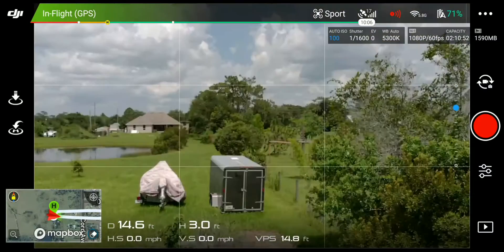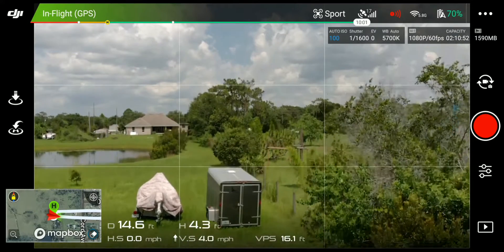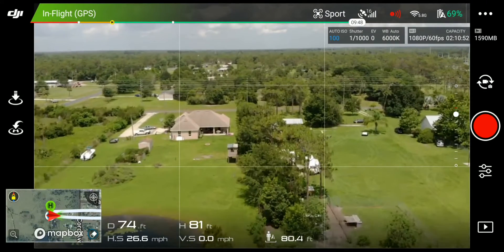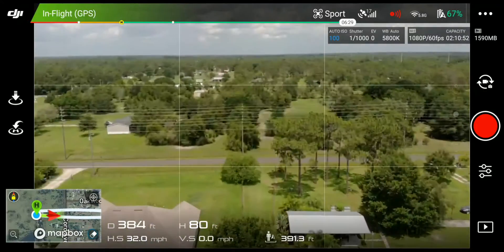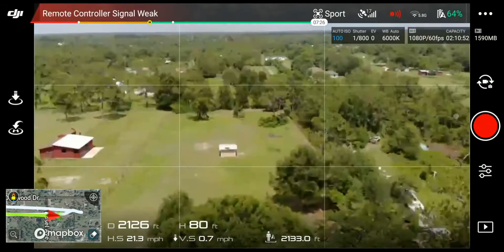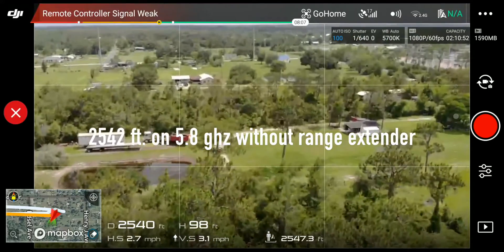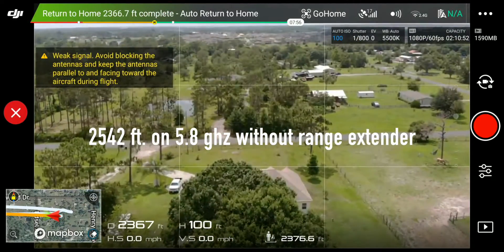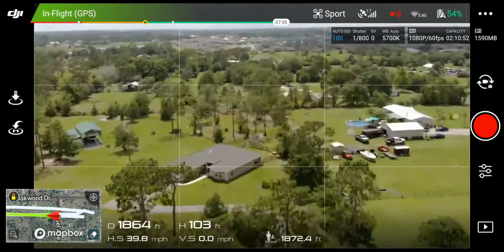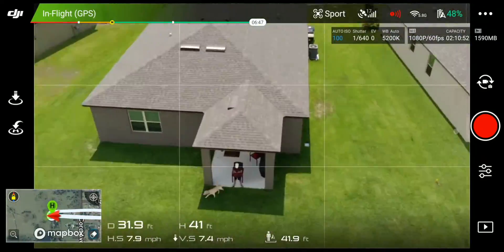Now let's go ahead and try it without the extenders and see what we get. Let's go back up to 80 feet. Off she goes. We're already starting to lose some signal here. And we got to 25.42 on the 5.8 without the range extender. Let's make our way back.